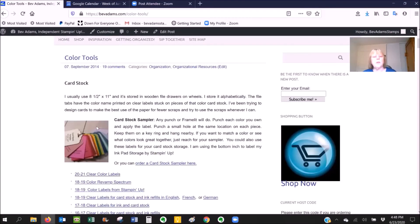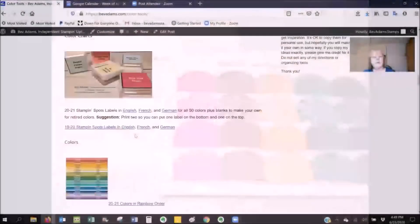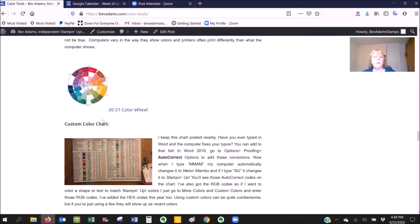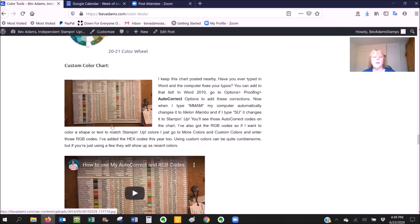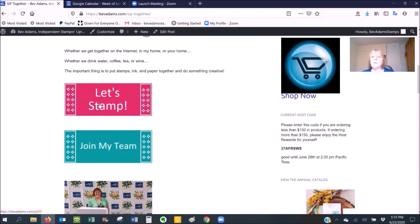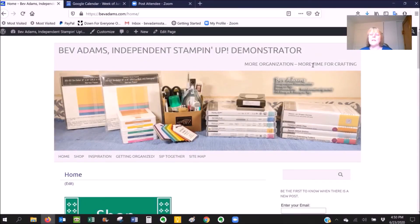Under Color Tools, you can make your own cardstock sampler with labels here. There's a DSP divider and a quarter sheet size DSP sampler. I have lots of color charts, a sponge dauber case insert, color wheel, and a color chart with autocorrect and RGB codes. Under SIP Together, if we ever get a chance to meet in-home and craft together, you can find about my next classes and how to join my team, where you can save money or make money. Almost all of those resources are free — more organization means more time for crafting. Talk to you soon. Bye!